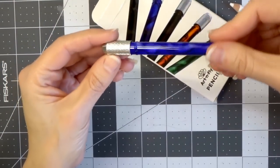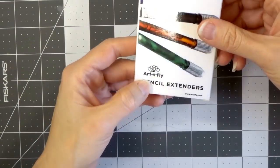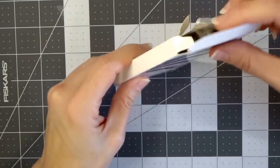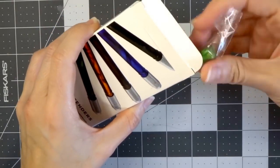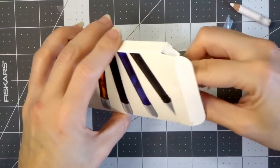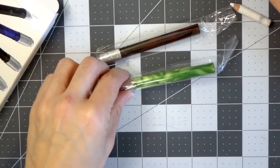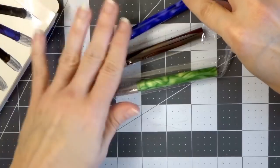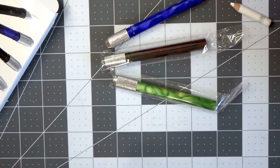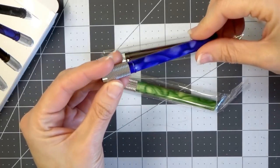This is what the pencil extenders look like. These are the ones I bought — they are by Art and Fly. I think I've already taken a couple out of the box but it comes with a few different colors. I've used quite a few of them and they are really handy. This particular brand works really really well and they stay tight around the pencil.